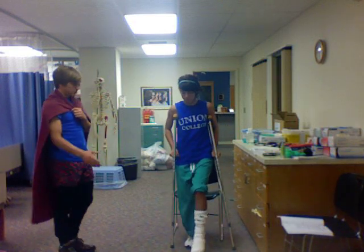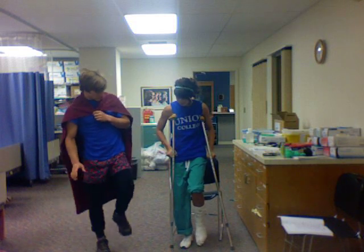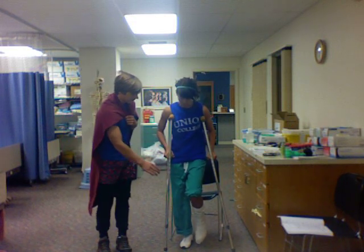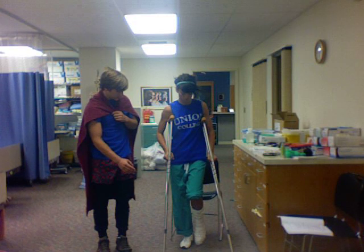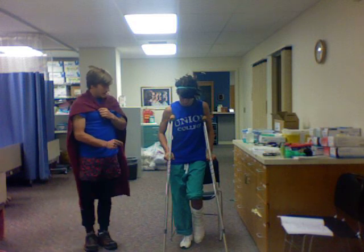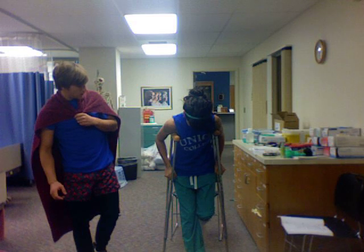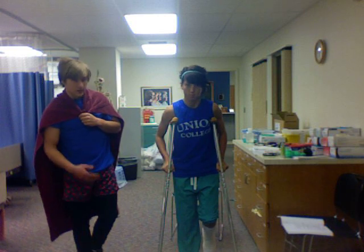Now we are going to move on to ambulation, and you want to be very careful with this. Take your unaffected foot — make sure it's elevated, remember not to put any weight on that foot. You're going to get in the tripod position: your crutches are going to be six inches in front of you and six inches from the midline. Now lean forward, putting the weight on your shoulders underneath your armpits, and step with your right leg. Then bring your crutches forward. You're doing good — do it again.